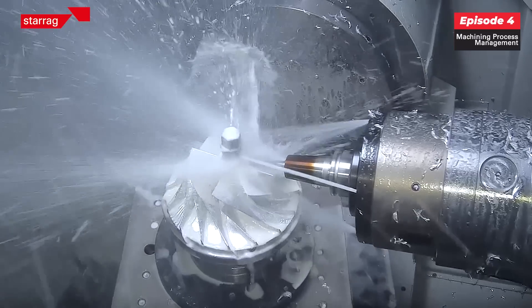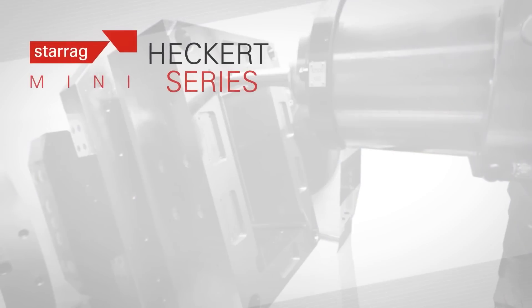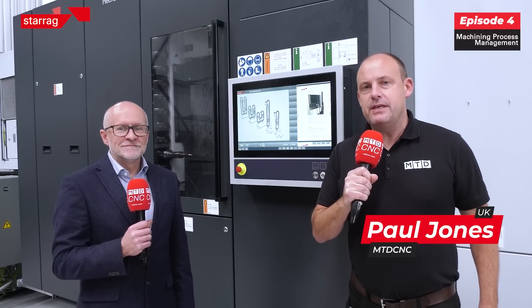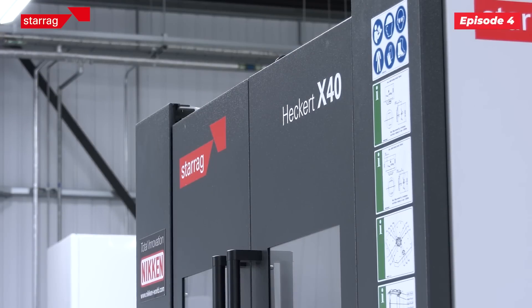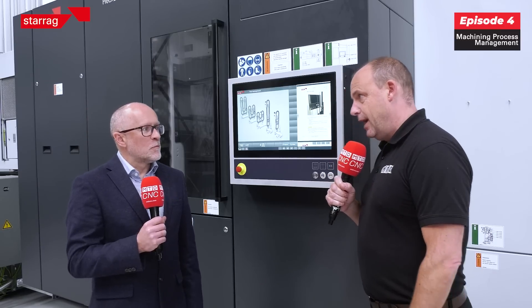We're talking today about technology — we've talked a lot about different technologies in these machines. They've been designed to meet with our customers' expectations and requirements but to a price ticket, and these machines take us into the mainstream arena. We're doing a series of videos with the Starag Group on the Hecate Compact range with Lee Scott. The theme behind this episode is to talk about process reliability when you're doing multitasking on machines — how do you make sure you keep the machine running?